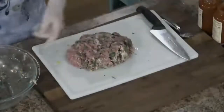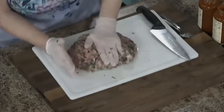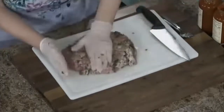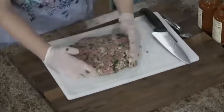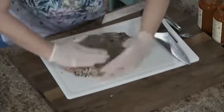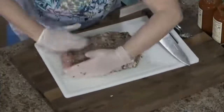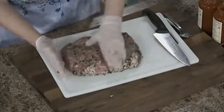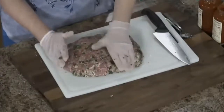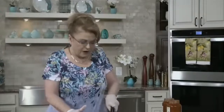Take your meat mixture and put it on a board that you can wash and sanitize. Pat it out into a rectangle or a square — about an inch thick or so. Make a square or a rectangle, and take a knife and cut it into squares. You've got flat meatballs!